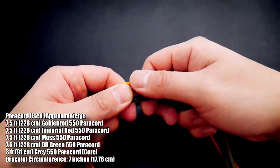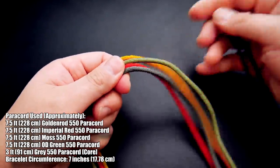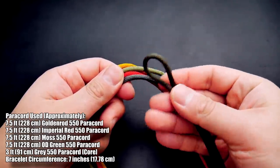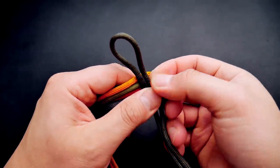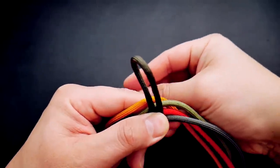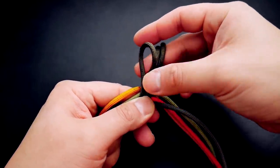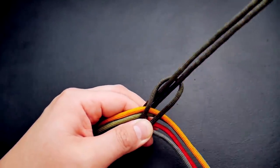To set up our bracelet we've got three working colors. The gray on the bottom will be the core strand, and the green — we'll be tying a cow's hitch over that. That will be a working color as well; it'll be the color on the outside. So what you're going to do is double it over and tie a single cow's hitch over all of those cords like so.